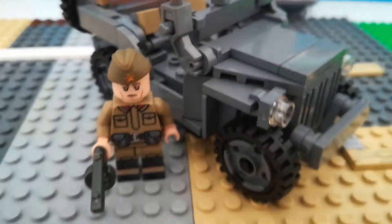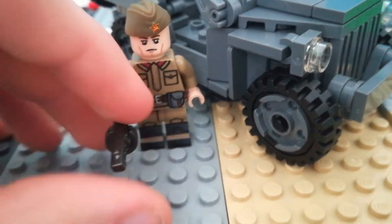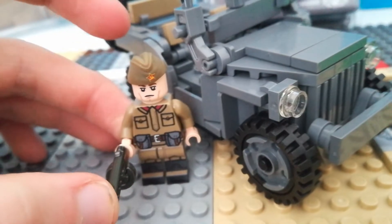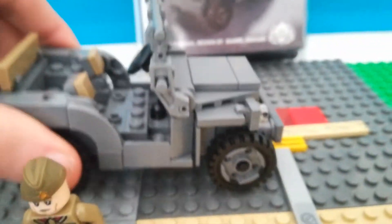It comes with one custom minifigure, which is pretty cool. It's got a Russian-made submachine gun — I'm not going to pronounce it because I'm going to botch that pronunciation.